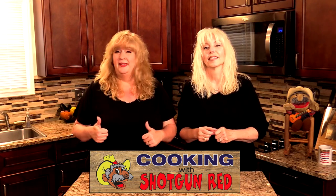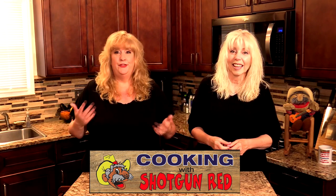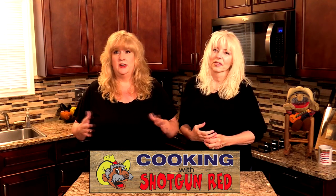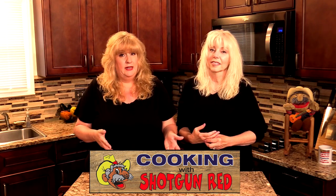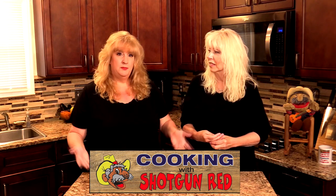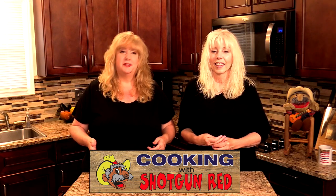It really helps our channel, and wait until you see this breakfast recipe. It is so good and it's quick, easy, and convenient — convenient because you can take it on the go. A lot of you out there have to commute to work, but you can make this up ahead of time, reheat it, take it with you in the car, and you've got breakfast on your way to work.